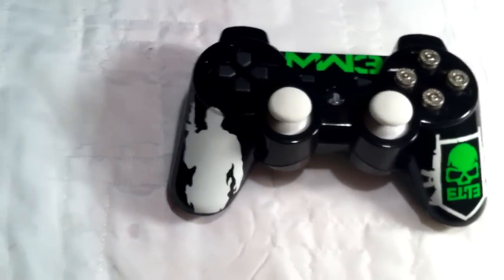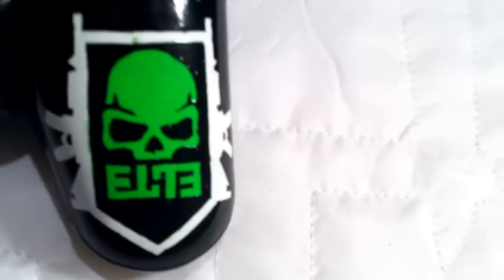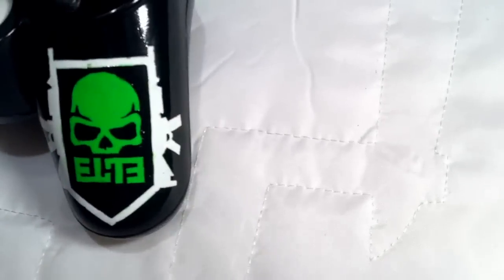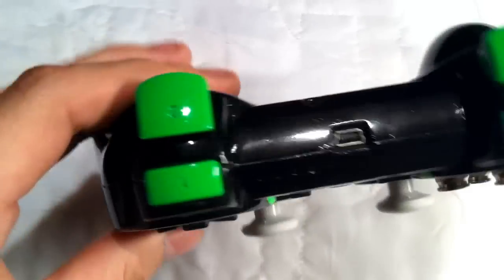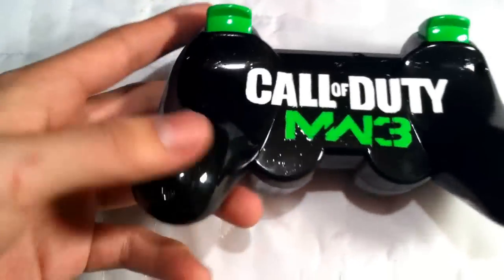We got the MW3 soldier silhouette on this side in white. You also got the Elite symbol over here — green skull, white rifles. I got the bullet buttons, MW3 in front here, and the white thumbsticks PS3 style.